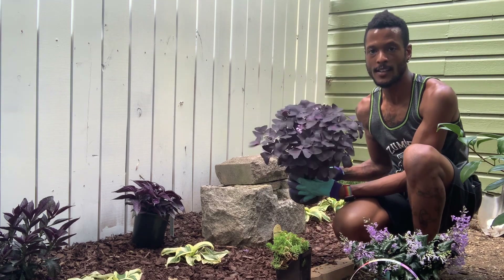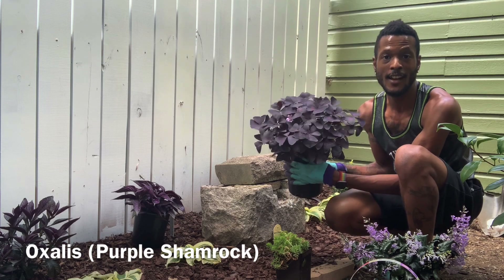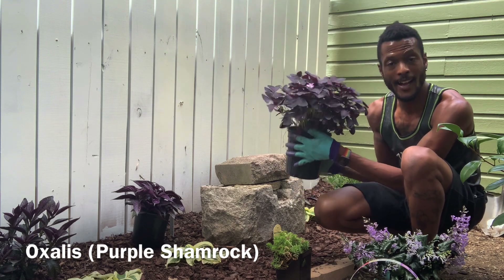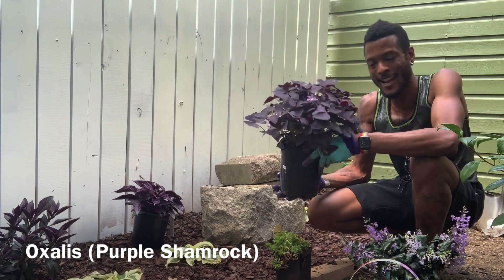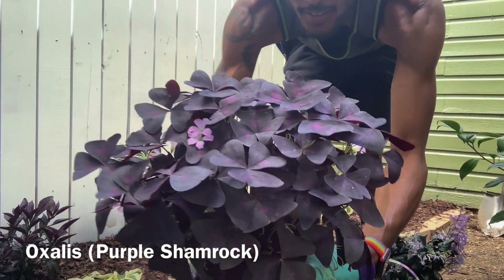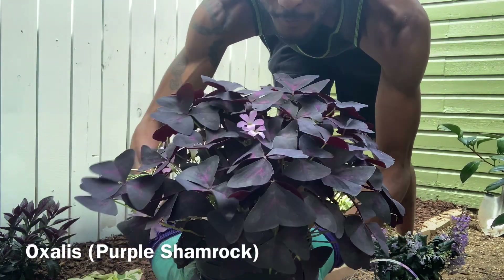And then I'm going to also plant this unnamed purple butterfly bush thing. It's kind of embarrassing — I don't know the name of this — but when I saw it, I just had to have it. I didn't care what the name of it was. I just needed a shade-loving plant that was purple, and this is what I found. And you can see how pretty those are — the foliage looks like butterflies.